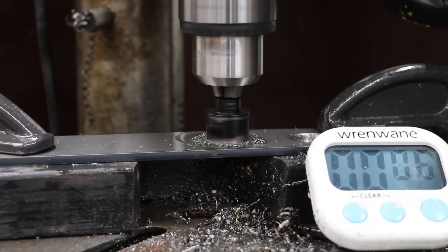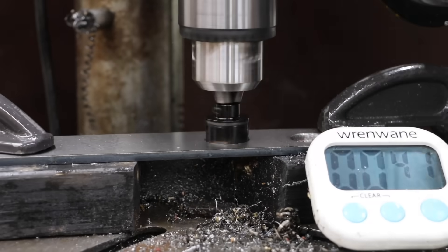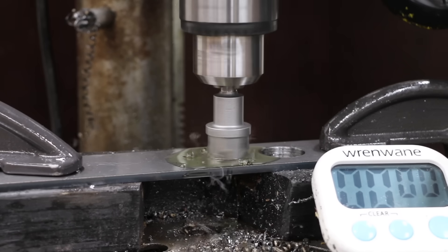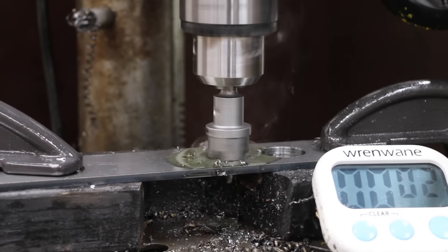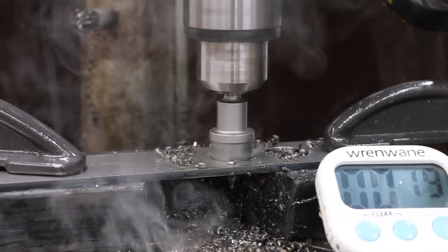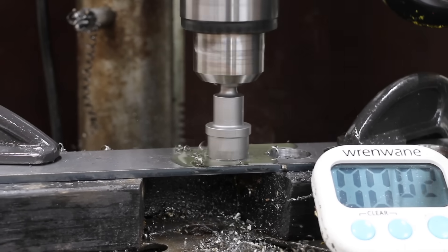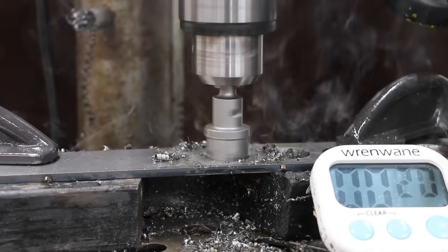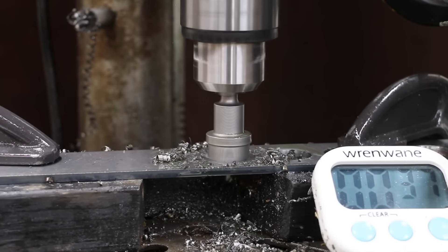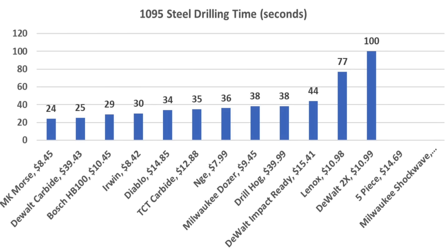The DeWalt Impact really struggled with chip displacement and needed compressed air assistance several times — 44 seconds for the DeWalt Shockwave. The DeWalt Carbide did a terrific job displacing chips and managed a very impressive 25-second finish despite cutting a wider path than the bimetal hole saws. The DrillHog also did a great job displacing chips but wasn't quite as fast at 38 seconds. The Morse came out on top with a 24-second finish. Final standings: DeWalt Carbide 25, Bosch 29, Irwin 30, and Diablo came in 5th.